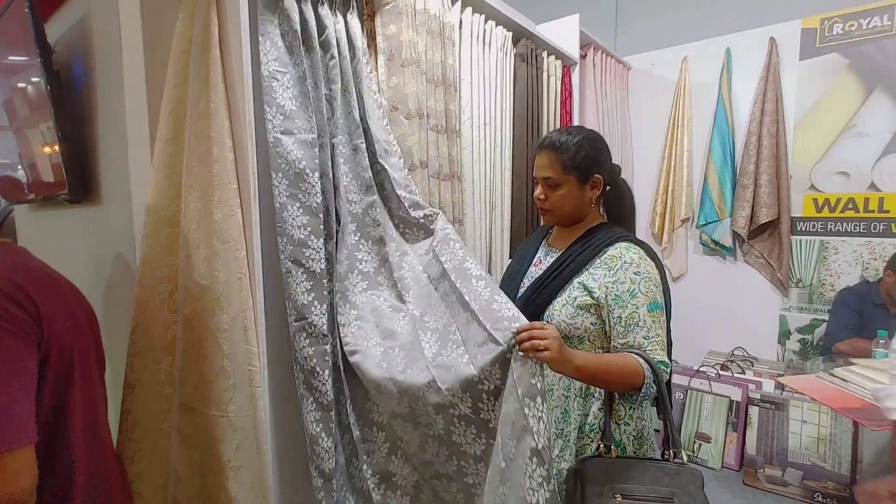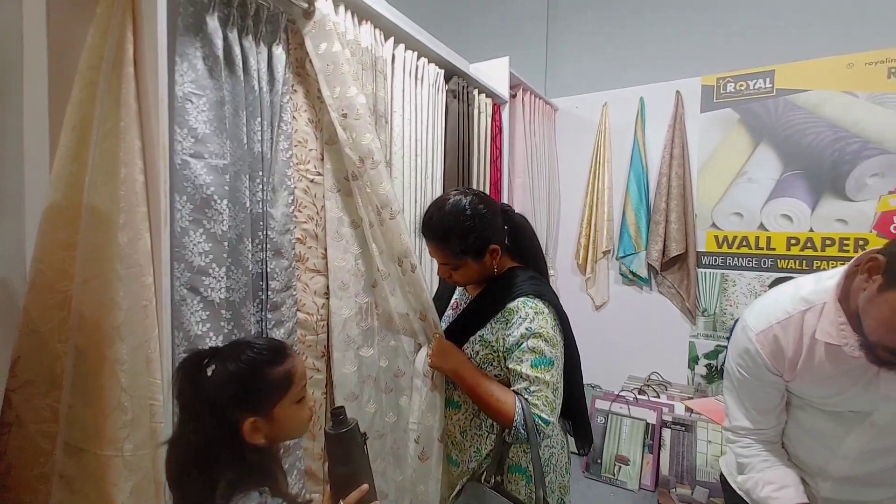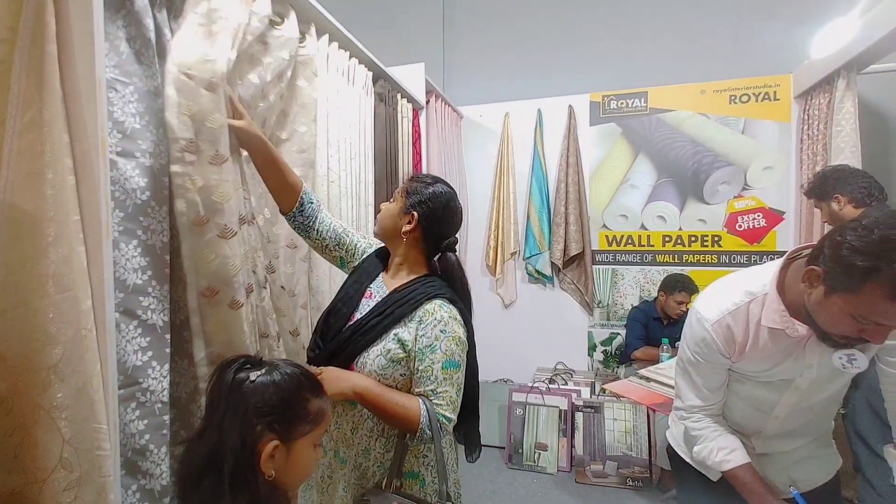Hi friends, welcome to my channel. You can see curtains starting from 90 rupees to beautify your home.